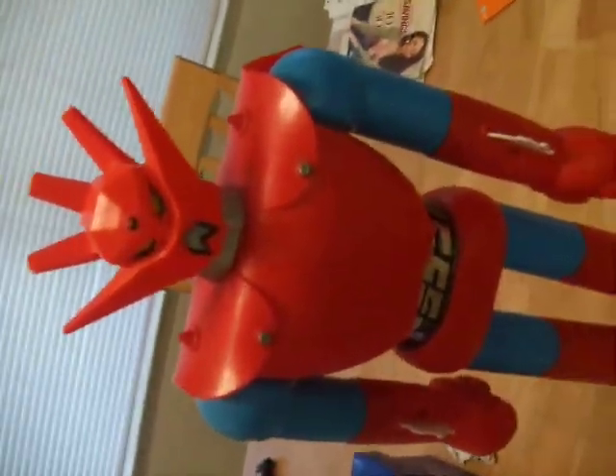We got some new options up for sale. What we have today is an old-school Shogun Warrior, a Draygun doll. As you can see, there are some things that are imperfect about it. There is some scuffing and some heavy usage from the fact that this doll is over 30 years old.